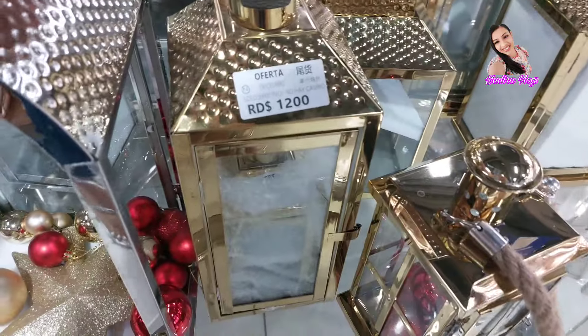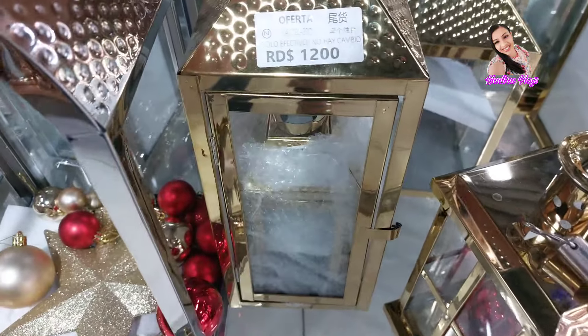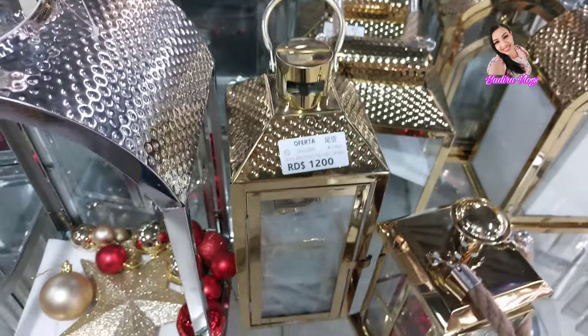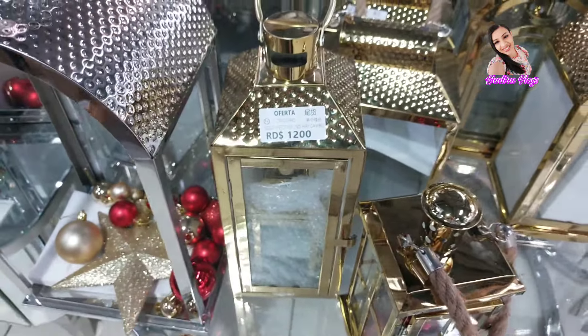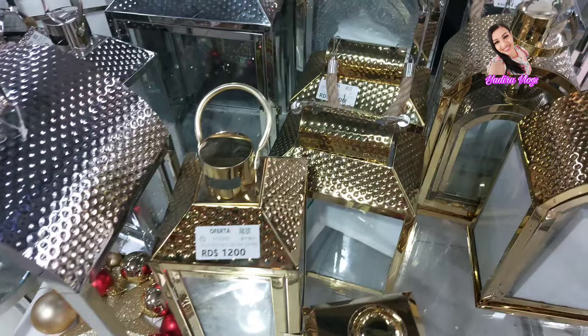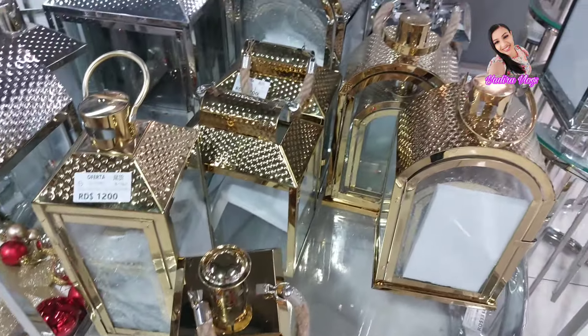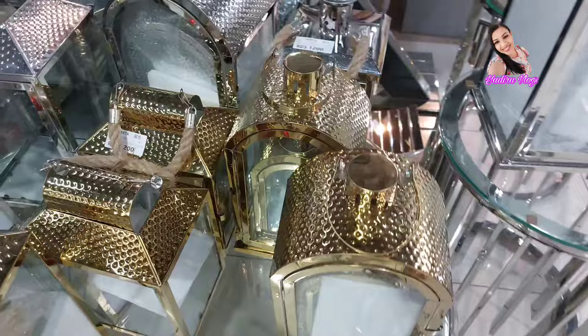También está este set así de tres, más pequeño, a $1,200. Ya ahí te dije los precios. Ahora vamos a ir a la rama a ver unos precios para una chica que también quiere ver los precios.